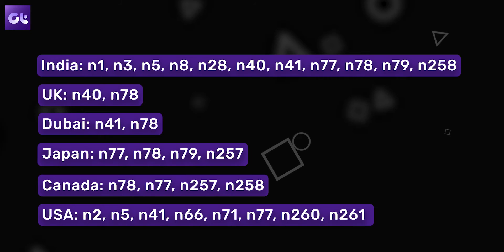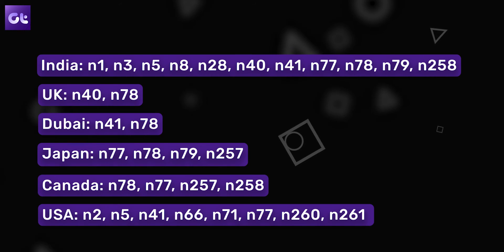Once you've figured out if your device supports 5G, the next step is to check if 5G is actually available in your country. There are multiple 5G bands, and you need to ensure that your device has the same bands as your country. On screen you can see some of the major 5G bands supported in each country, including India.